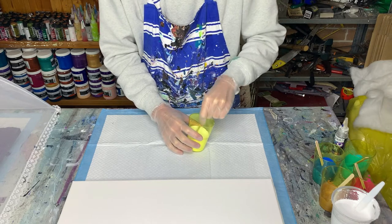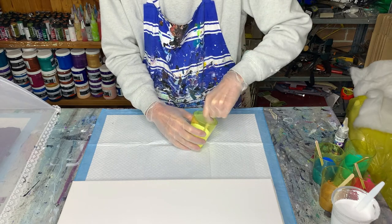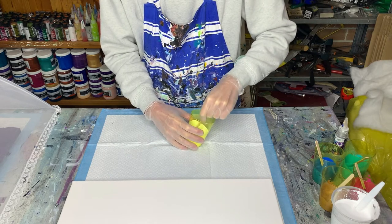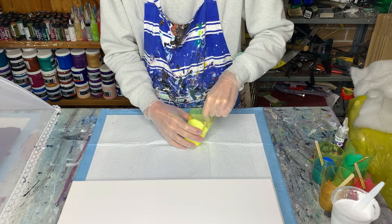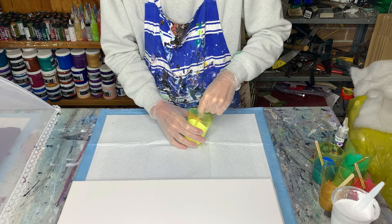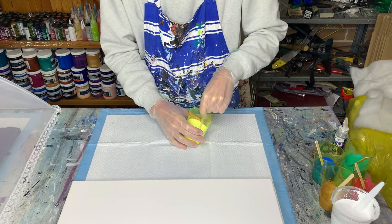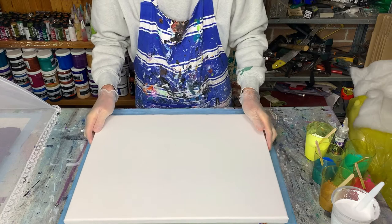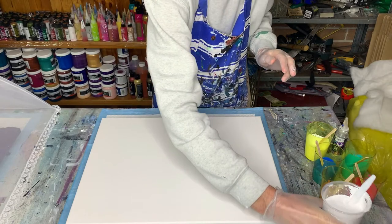I need to mix it in really well so it's well distributed through the paint. Since I'm not going for pretty cells today I don't want big blobs of silicon oil in one spot and nothing anywhere else. This is a test so I hope it works — if it doesn't, well, we've tried. Alright, now my base color.